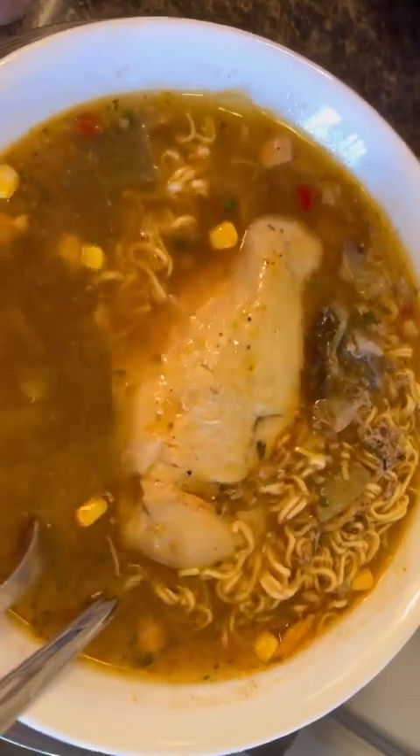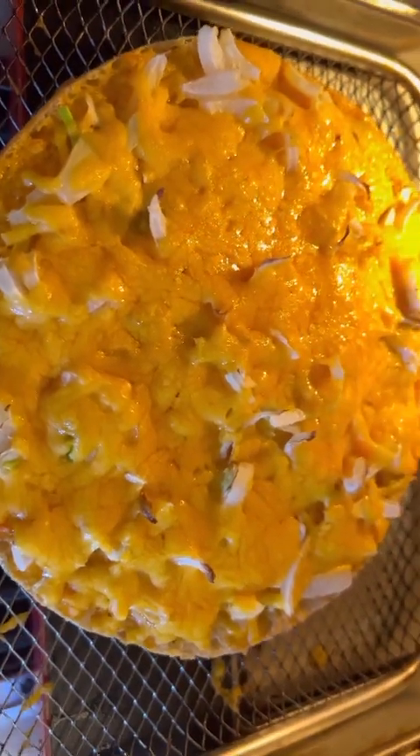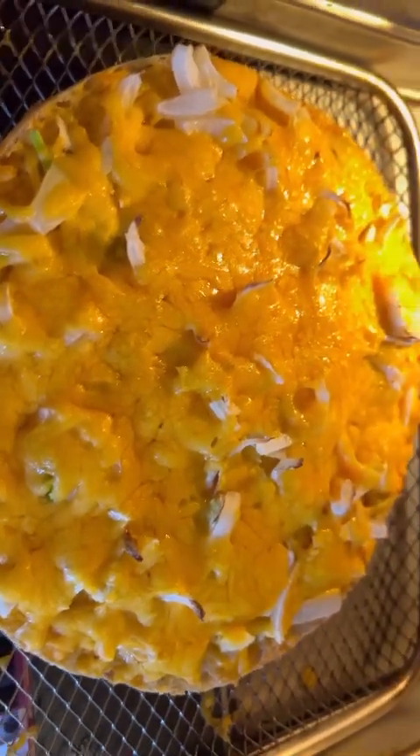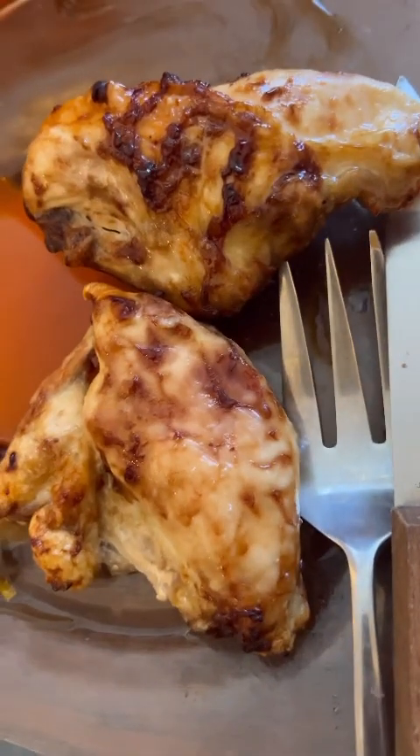Chicken noodle soup. Sarap ng chicken breast! And that's my cheese pizza — homemade cheese pizza. Cheese and onion pizza. Cheese and onion pizza, and my chicken breast barbecue.